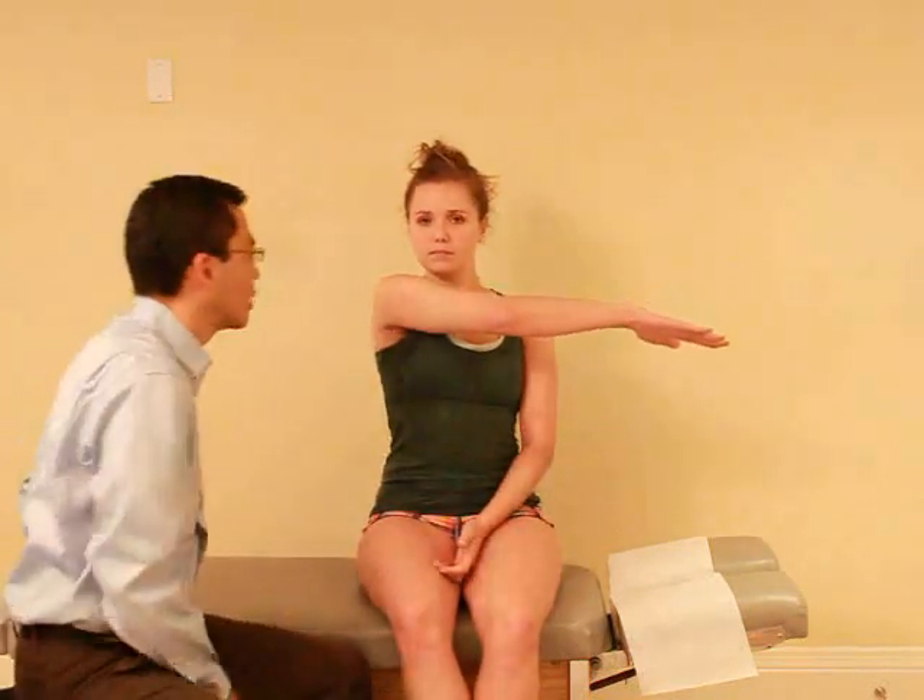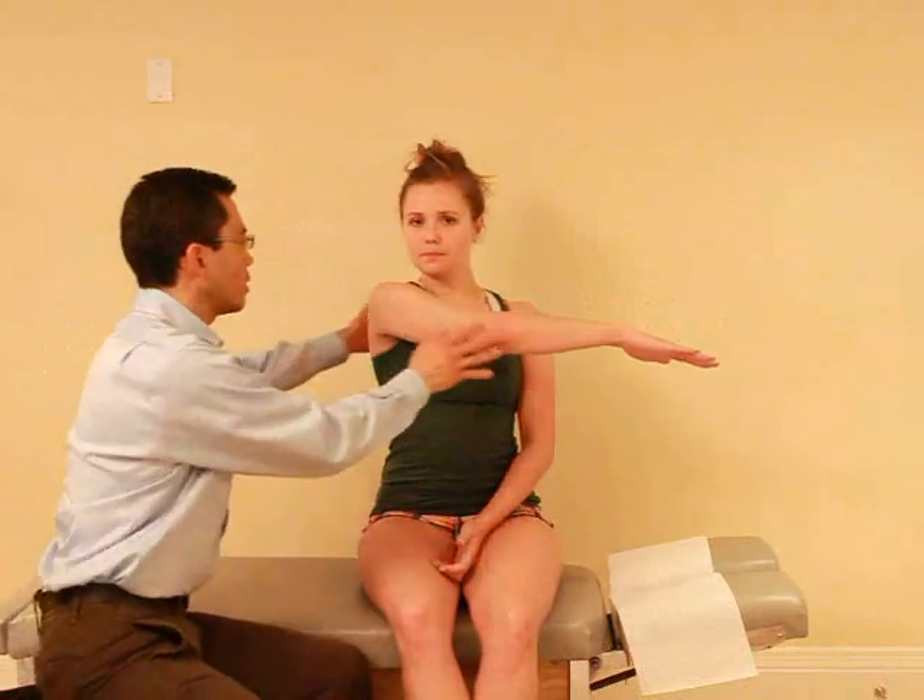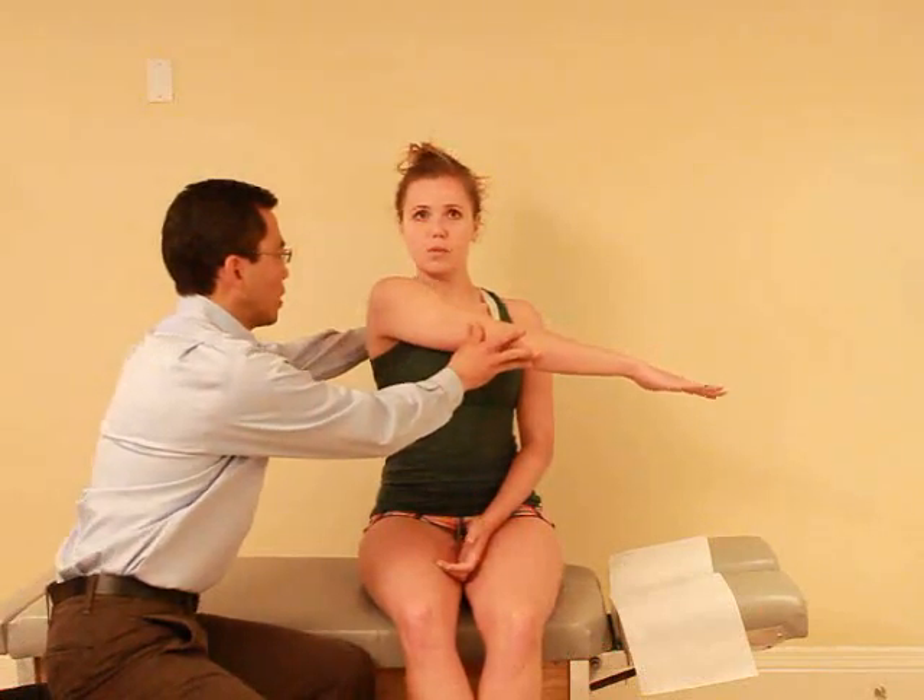For this test, I want you to bring your arms straight out in front of you, and then just bring it across your body as far as you can. Any pain with that? Nope. What if I add a little bit more pressure? Any pain there? Nope. Okay, and relax.